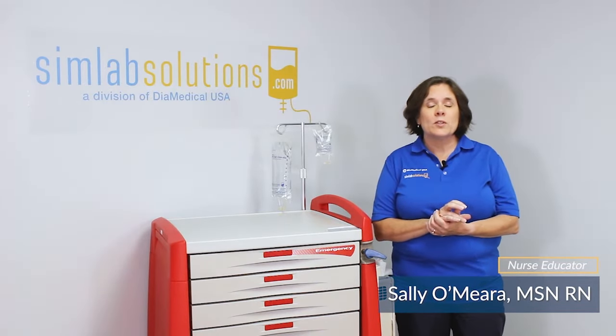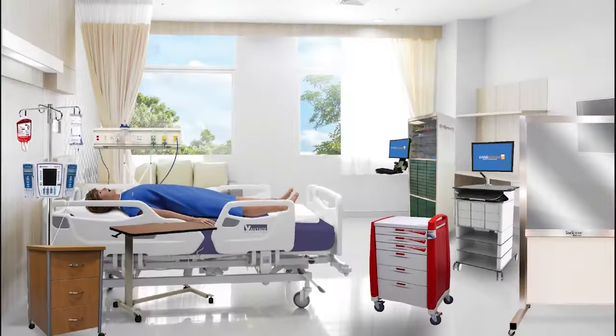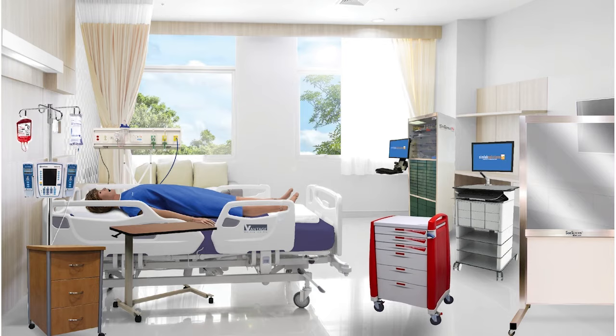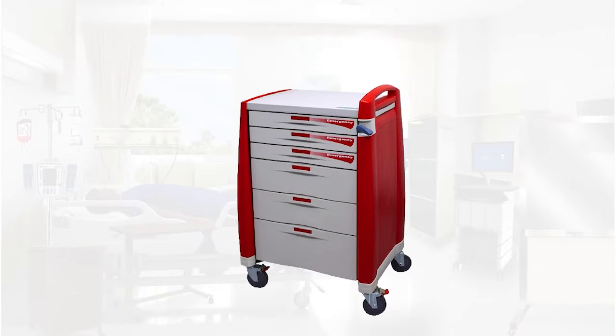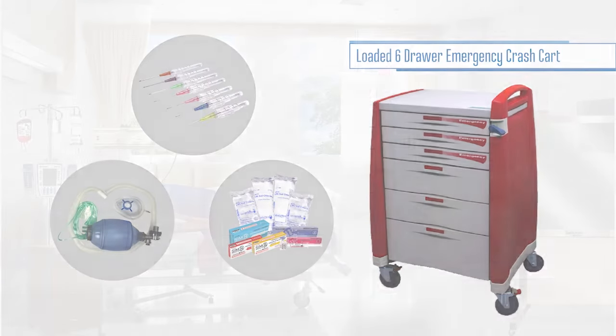Today I'll be demonstrating the basic use and overview of our loaded six drawer emergency crash cart. The SimLab Solutions six drawer emergency crash cart is a hospital-grade medical cart that is filled with simulated medications, equipment, and emergency medical supplies.